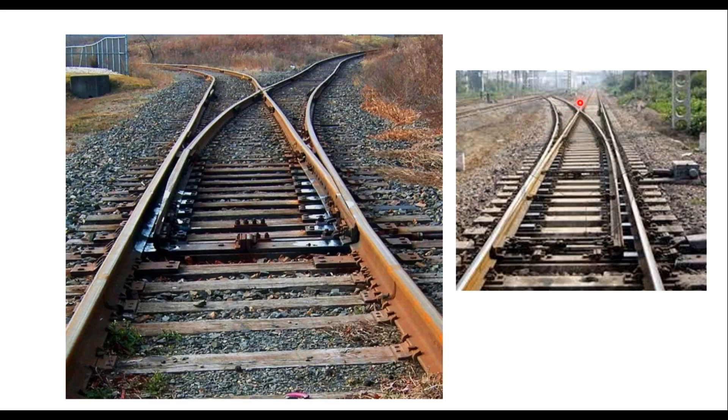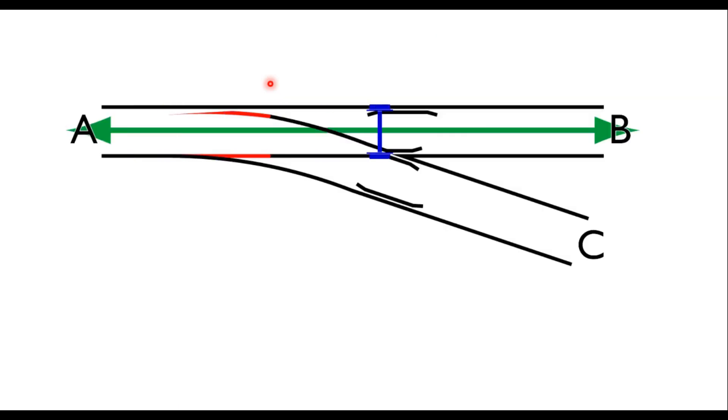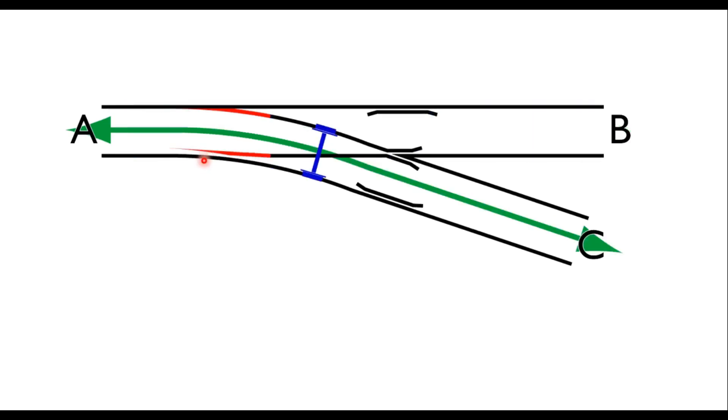That is how these points and crossing work. At the crossing, two rails cross each other with a gap that is to be crossed by the wheel flange. In one position there is a gap on one side, so the train is taken on the main line. When that gap is closed, a gap is created on the other side and the train is taken on the branch line.